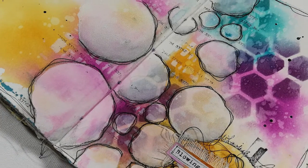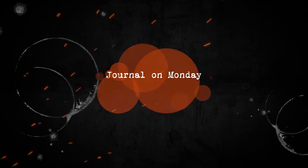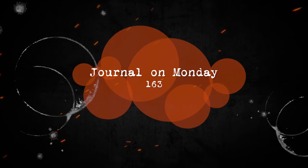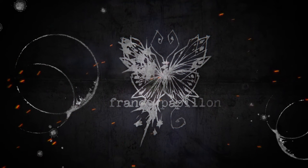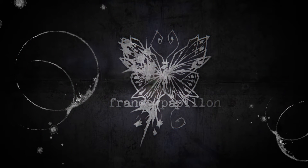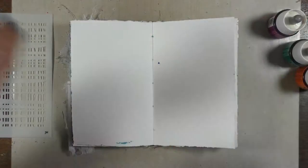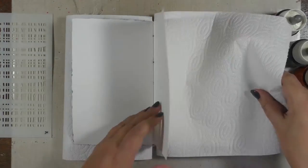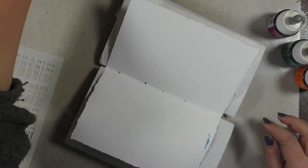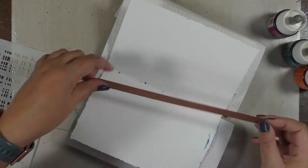Hello lovely butterflies, welcome to this channel on Monday, week 163. I want to start with these three Colorex colors from PBio — these are watercolors so I will need to use a lot of water. I'm protecting my journal however I can from the colors seeping through everywhere.